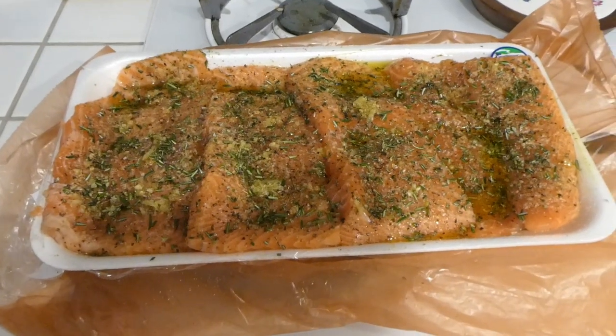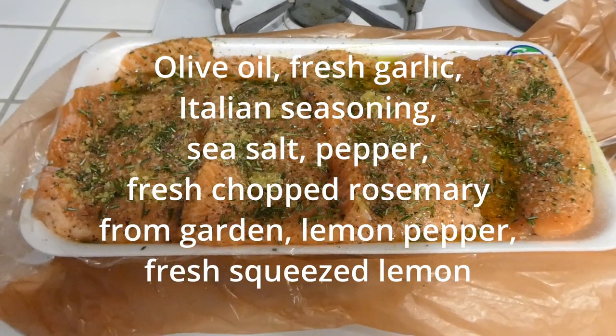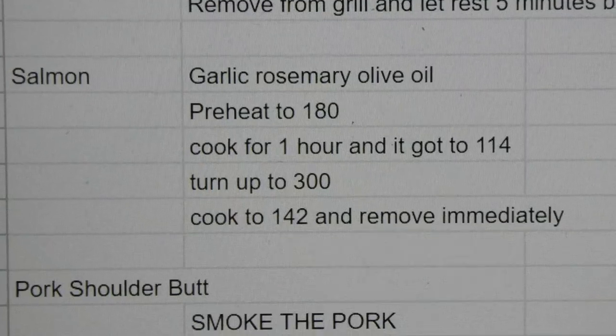Right before I did that paintless dent repair on that Sintra, I went deep-sea fishing at Costco and got some salmon to smoke for dinner tonight. How about that? Here are my notes on smoking salmon.